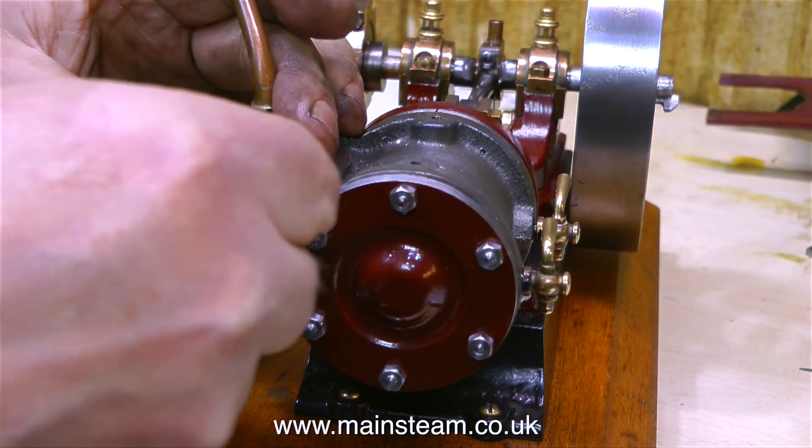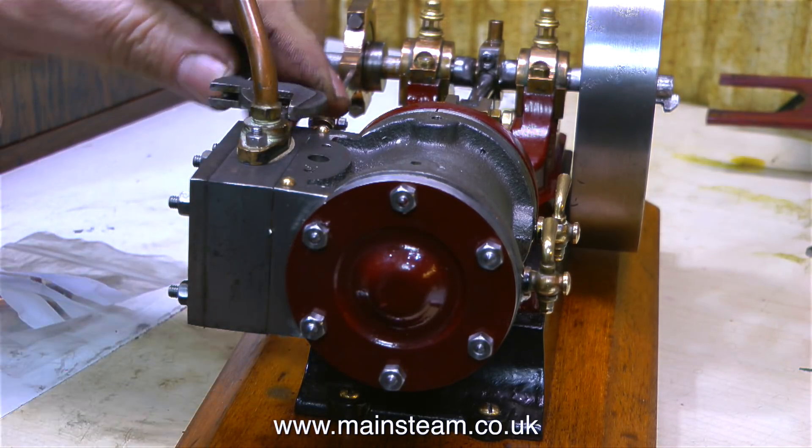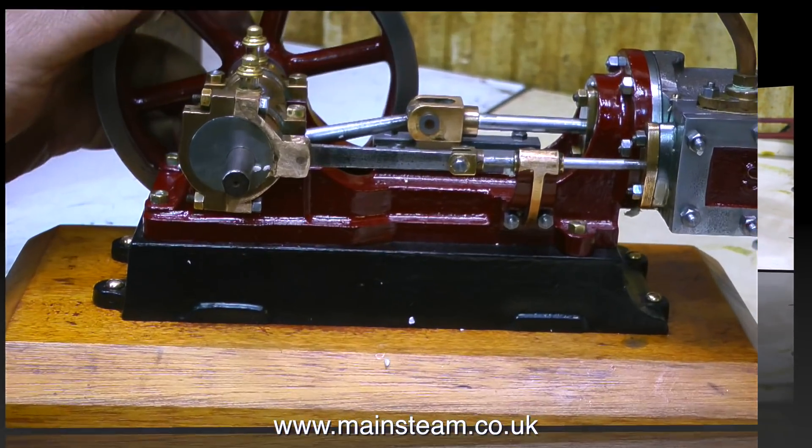I've seen plenty of them and I've worked on quite a few, but I've never owned one. And they're quite chunky looking. It's a bit like a larger version of a 10H with a crosshead assembly from a No. 1.